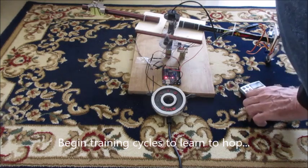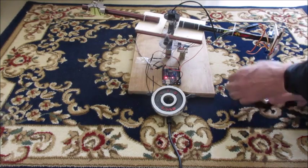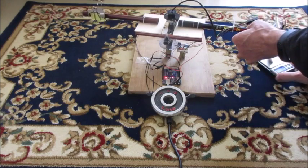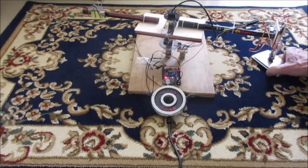I've set this robot up, with the weight on this one for about 6.4 grams, and so this is simulating moon gravity. Here we go.